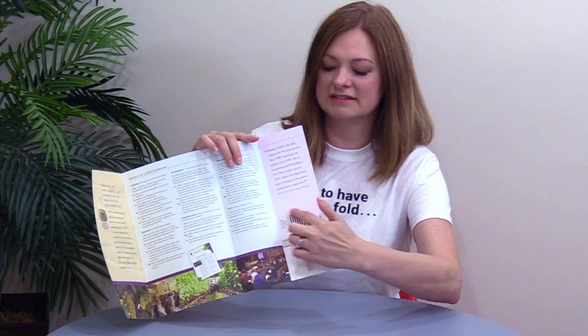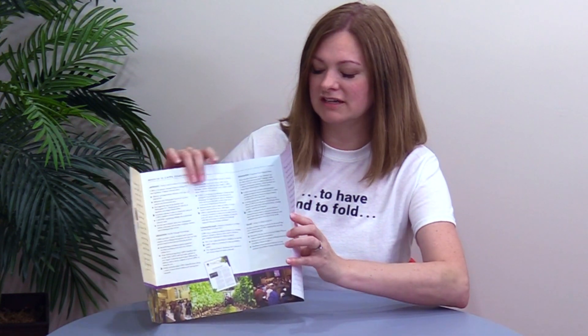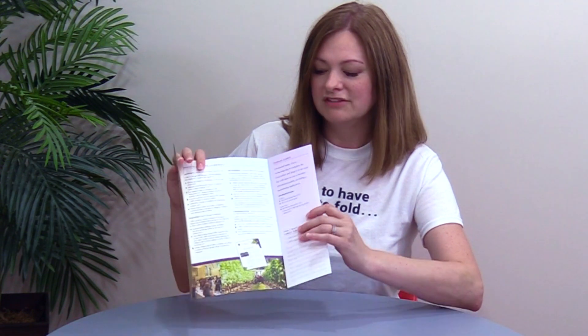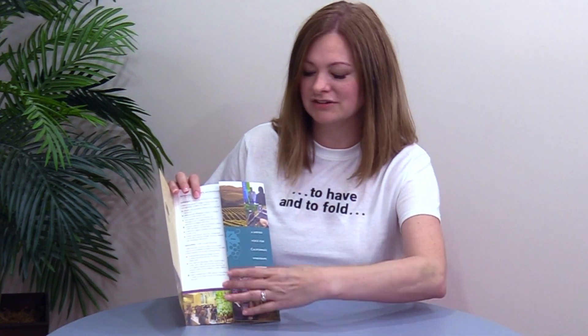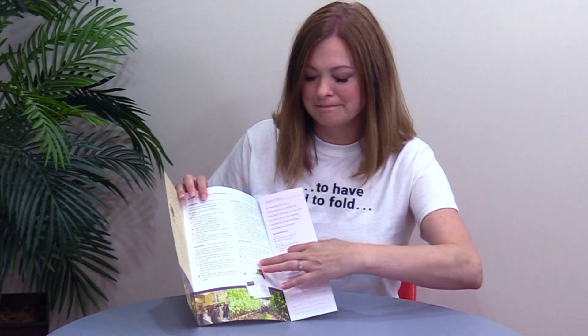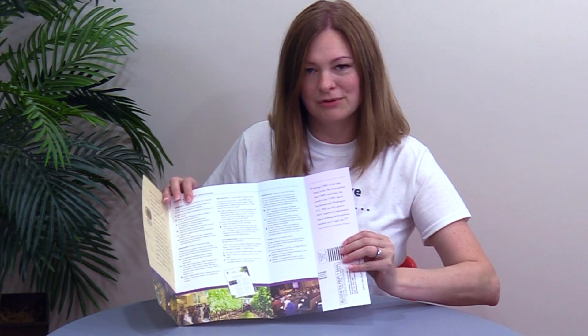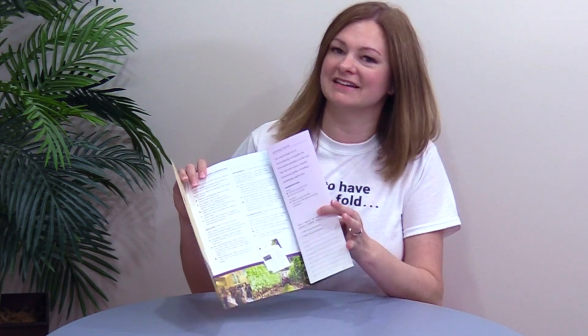They also have a BRC, or business reply card, right here that is perforated and can tear out. One of the things that Della was mentioning was that they could have done a trifold or something, but then the BRC would have been visible the moment they opened it. So this was also engineered to tuck the BRC in nicely — a brilliant design decision.